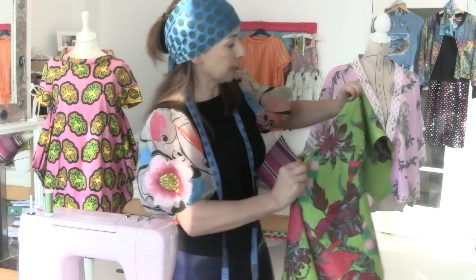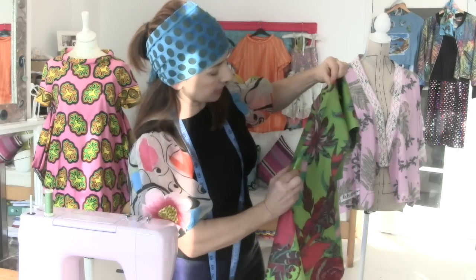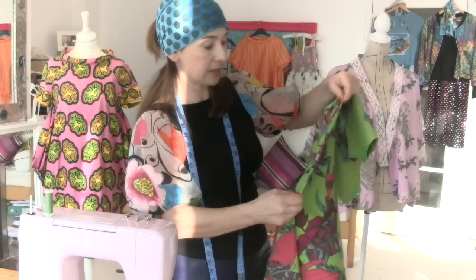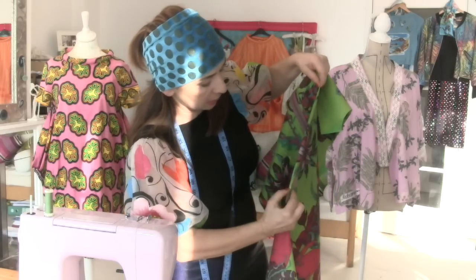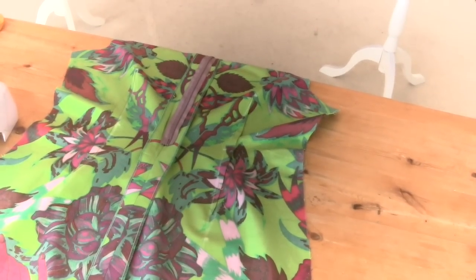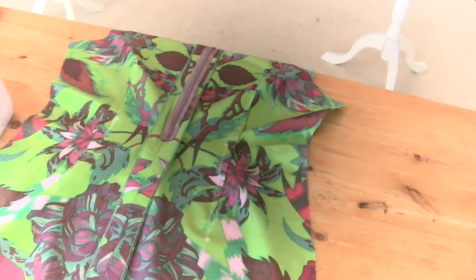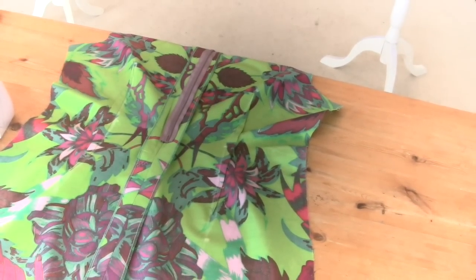Now what we're going to do is stitch up those back darts. It's really easy — I get the dot at the bottom and the dot at the top, go backwards and forwards at the beginning, straight stitch right through all my chalk lines and go off into nothing on the last dot. So you then end up with darts on both sides. I made my darts a little bit shorter because they were a bit long for me, and then I pressed them going towards the sides.